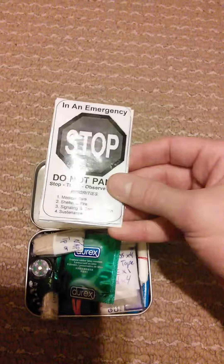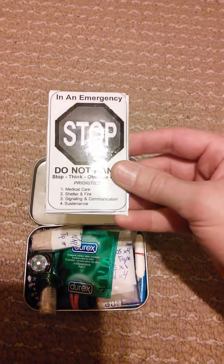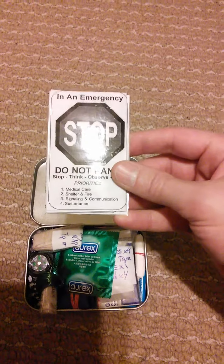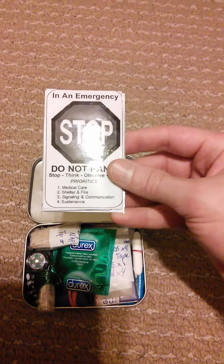First thing I've included is a little emergency survival guide. It's got tips on medical care, shelter and fire, signaling and communication, and how to gain sustenance.